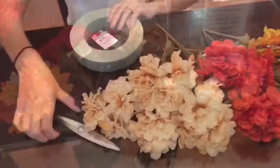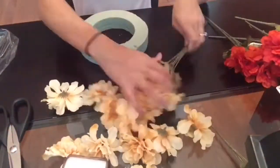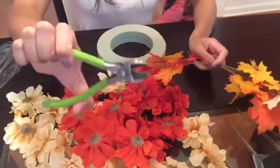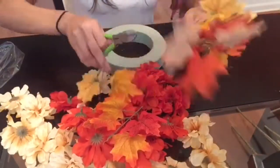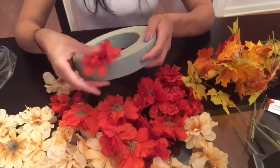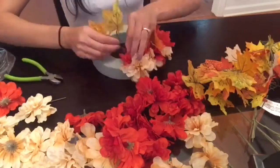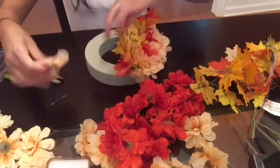Let's get started. The first thing I'm going to do is remove all of the flowers from their stems — it is very easy to pull these flowers off. Next I'm going to use wire cutters to cut off all of the fall leaves and leave about an inch or two of the stem. Then I'm just going to arrange my flowers and leaves all around this craft foam until I am happy with how it looks.